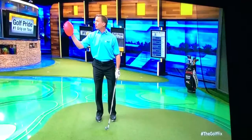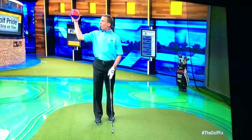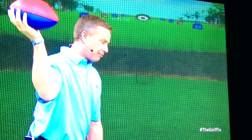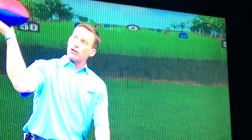What you're going to do is hold this football without gripping it with the fingertips. What we want to feel is like the football is parallel to the ground. So we're going to set up like this and let the body rotate and create a parallel to the ground position.